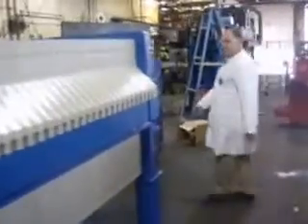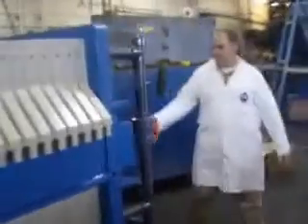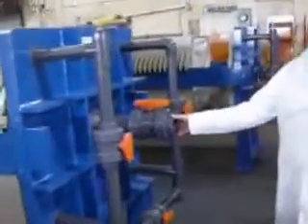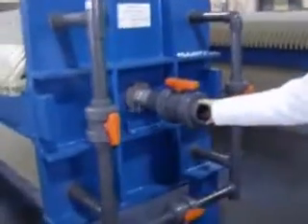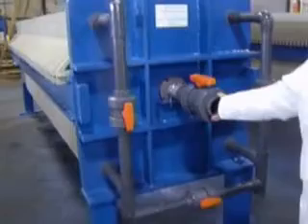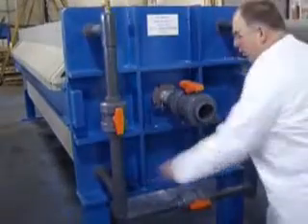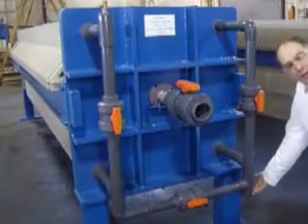This is the head. Inlet is through this center feed pipe. Dirty solution goes in there, goes through the filters, and comes out in four quarters where it's manifolded into one common clean water return.